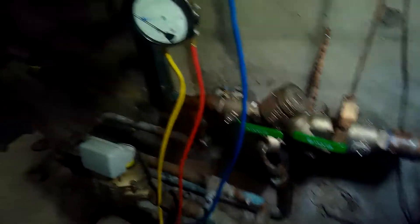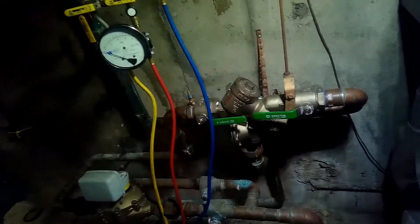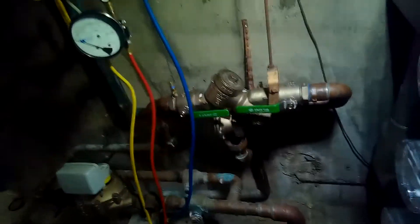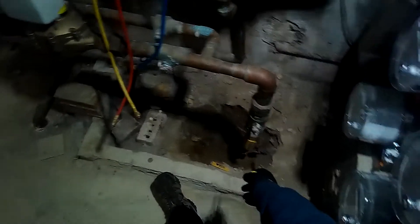The Wilkins 975 XL2 - this is a two-inch reduced pressure zone. It is used to prevent a cross connection or contamination of the public water supply. Coming from the street, we have this two-inch copper water main.